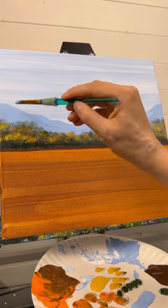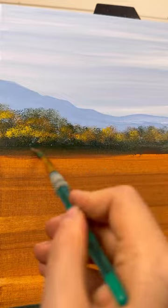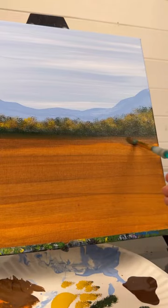While the green is still wet at the bottom where that line is, I'm just taking some light brown and doing back and forth strokes down into the ground. That's going to clean that line up and make it look like it has a shadow.